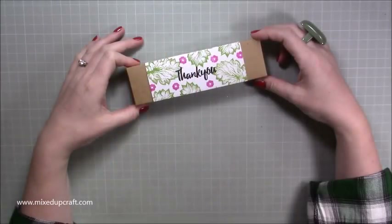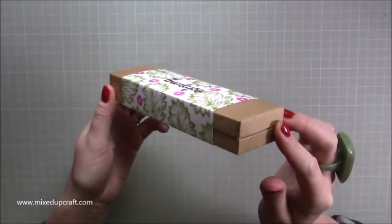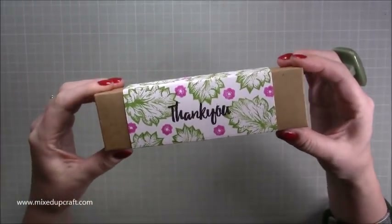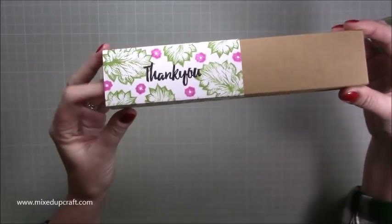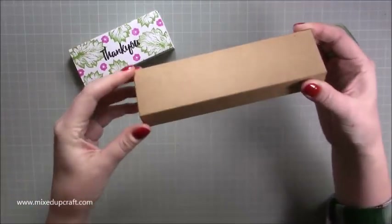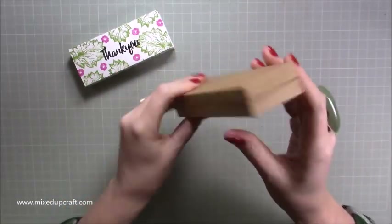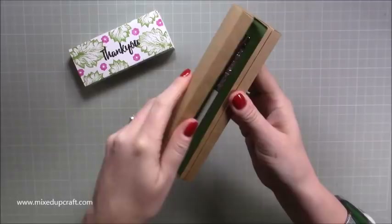Hi everybody, it's Sam at Mixed Up Craft, thank you for watching my tutorial today. I'm going to be showing you how to make this really nice reinforced box — it's a pen box. Take off this belly band which I've stamped — this is a thank you gift — and inside you can see it's got a really flush closure all the way around. I'm using my craft card because I love it.